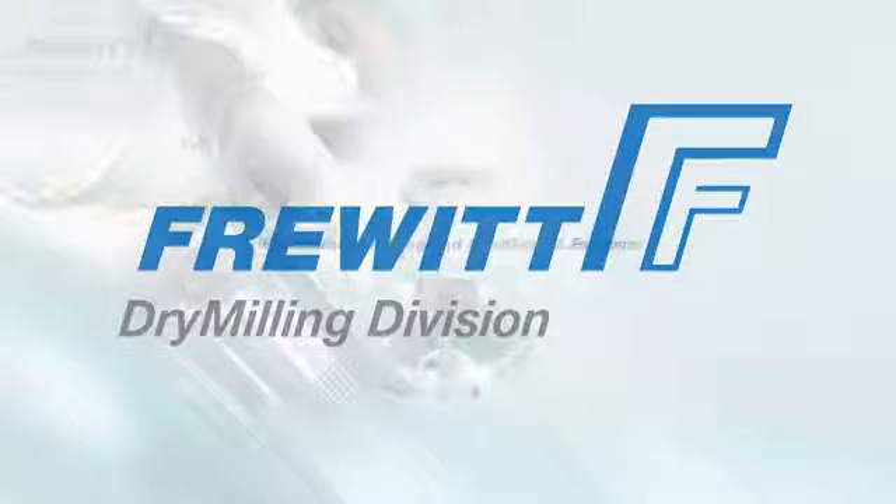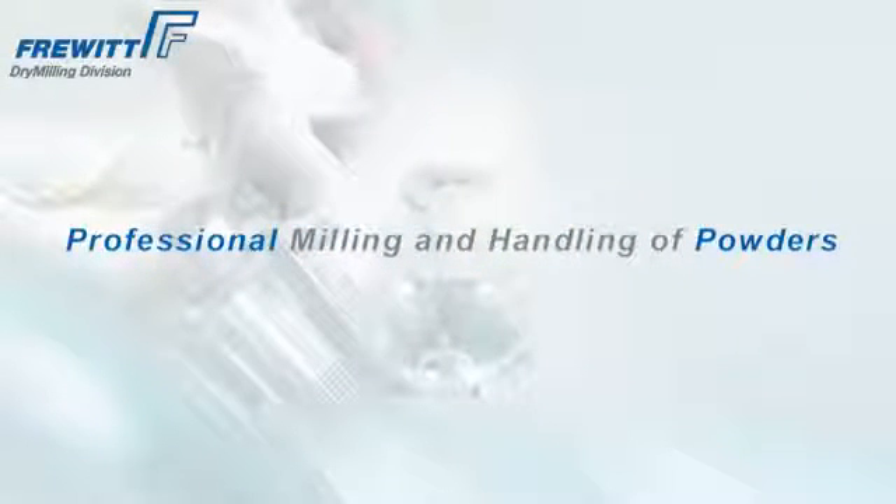Previt Dry Milling, your global partner for milling and sizing processes in the pharmaceutical, food, and fine chemical industry.